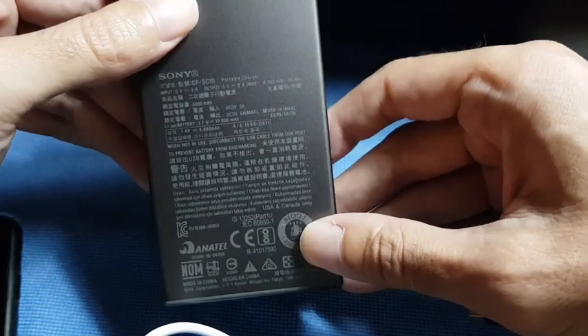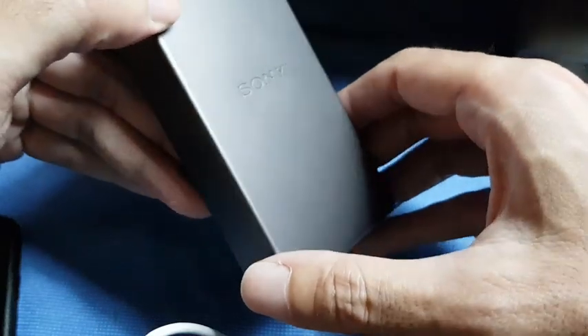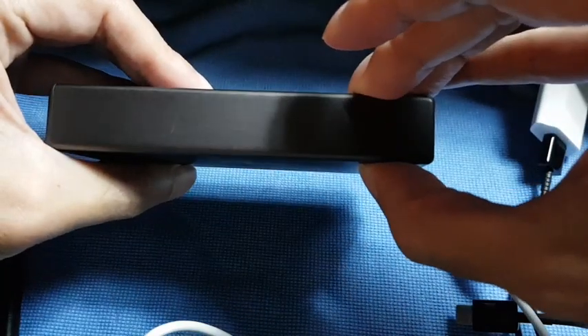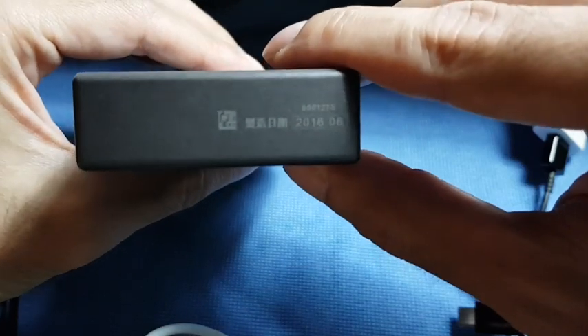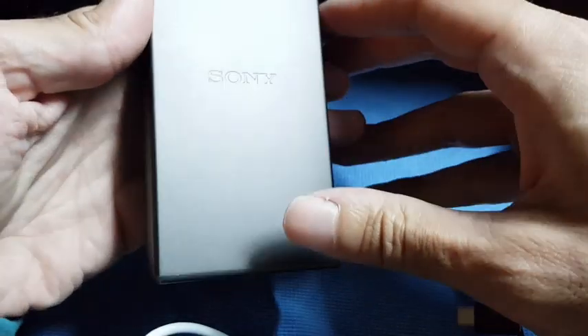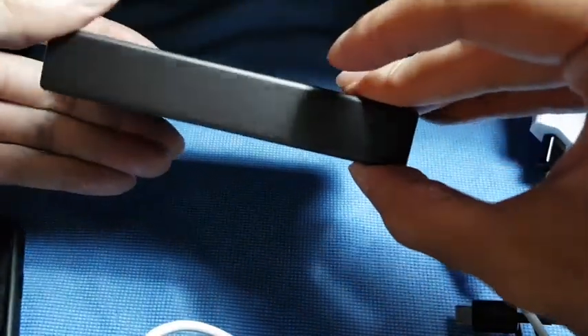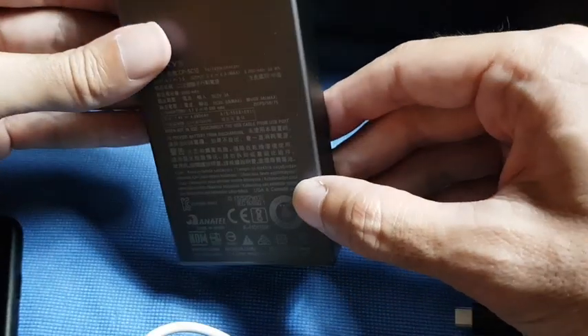I got this on sale with about a 30% discount, and it's still cheaper than the iPhone battery case from Apple, which is actually a smaller battery than this. And this one I can use with any phone, not only one type of phone.